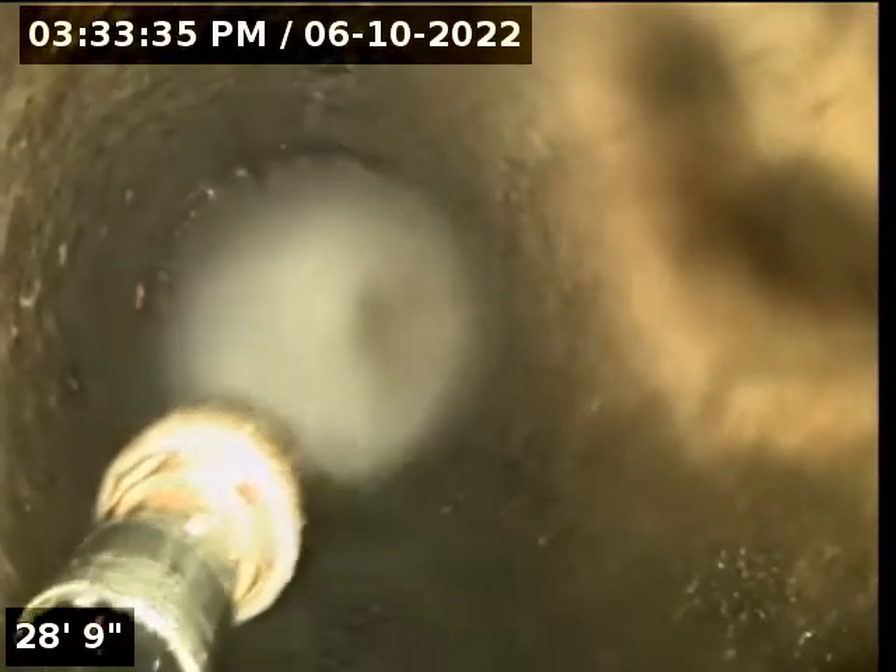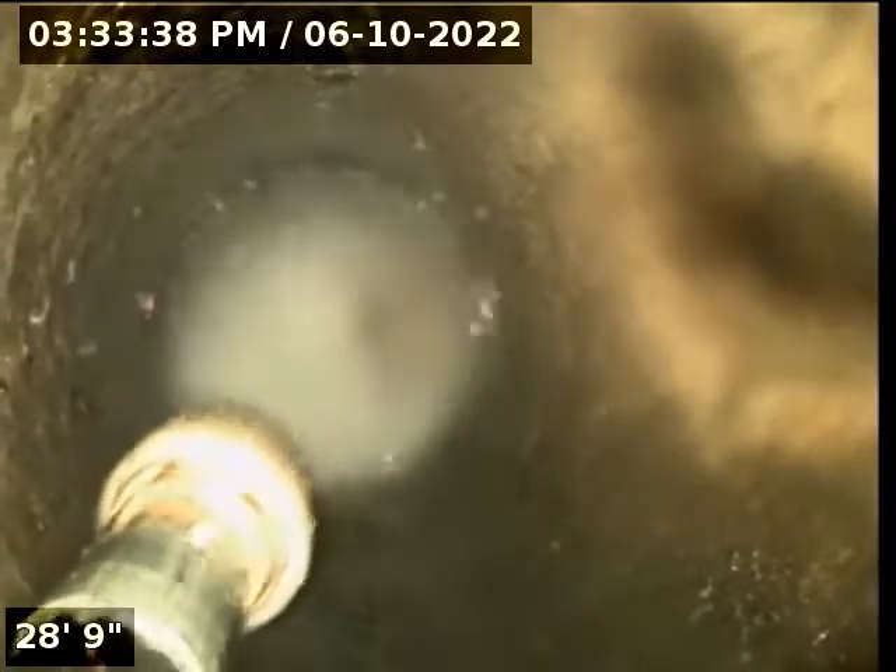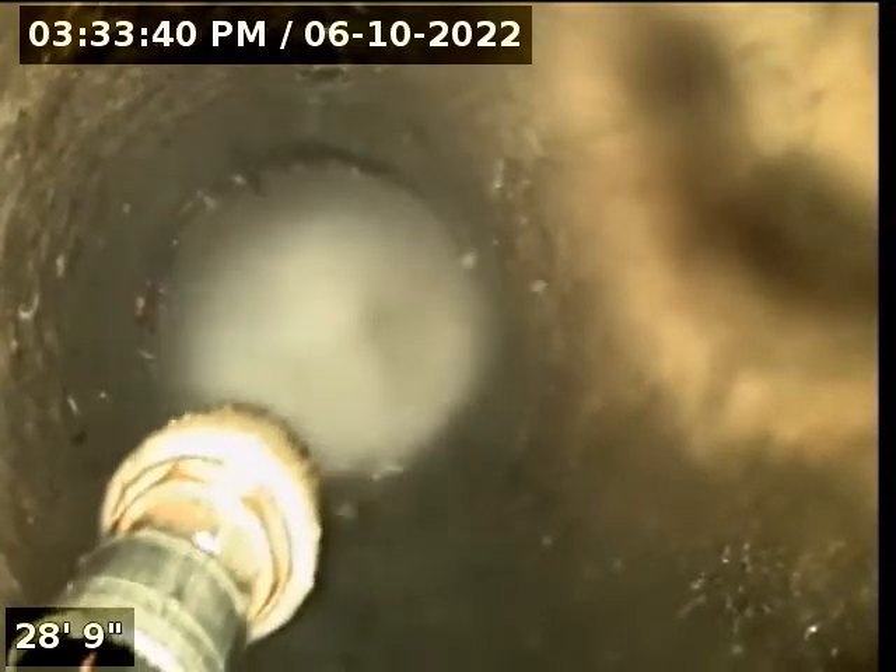As the tip rotates round and round real fast, we're trying to get that high pressure water right where the roots are starting to grow through the pipe. This takes just a little bit of time to cut more of the root mass out. Now we're going to see that the bulk of it is gone, but we can see the thick stuff that's left behind — this is a very large root mass in a sewer pipe.